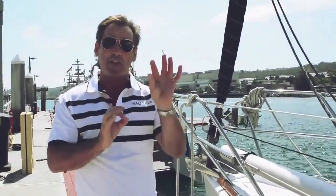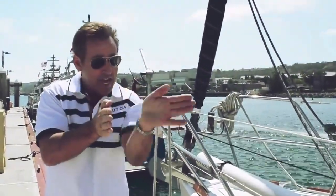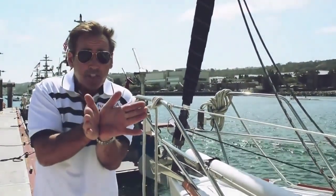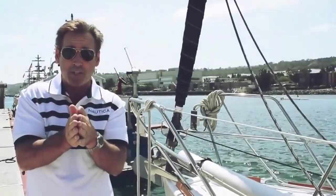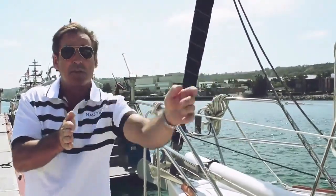This requires good coordination between the helm and the crew member. At the point where we've peeled the boat off the dock at the right angle to go astern, we have to get the bow line off and clear pretty quickly, because the wind will start to bring us back in and we don't want to back into the boat that's astern of us. So we're going to peel the stern off and then just back out.